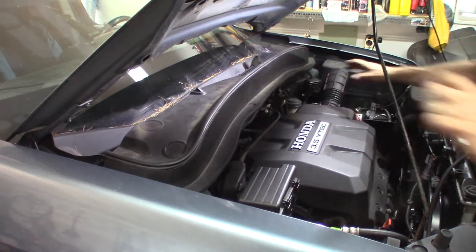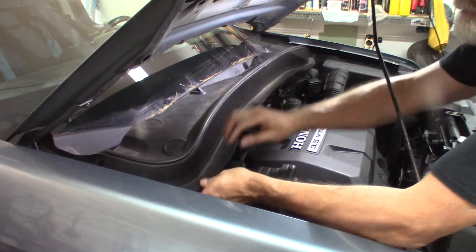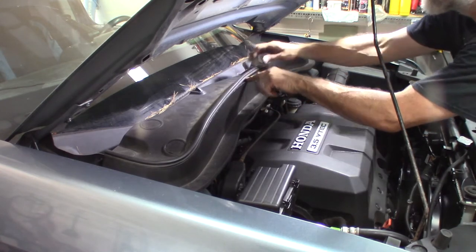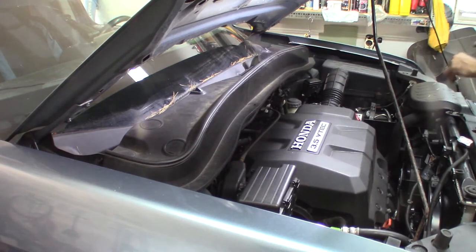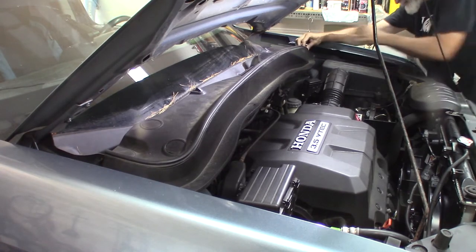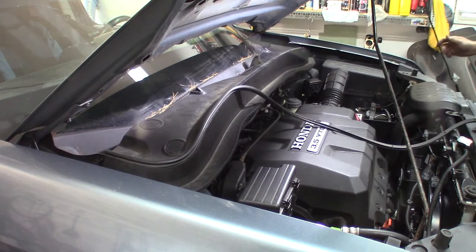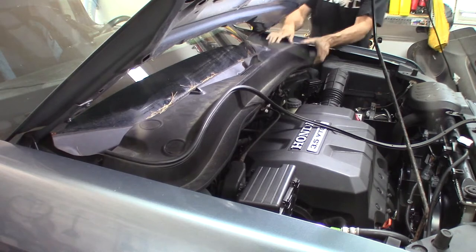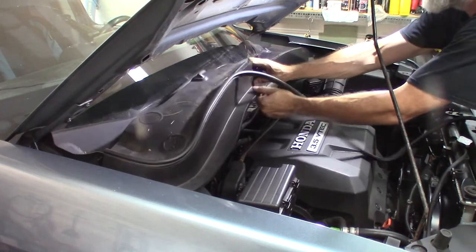There's supposed to be a bunch of push pins in here but they're gone already — they were gone last time too. This splits in half right here; we don't have to take this half off. I'm going to leave that. We do have to carefully undo — there's little holes and elongated oval-looking clips; you kind of have to work it to one side and back so you don't tear it. I like to just get that out of the way so I don't have to worry about breaking it. Just lay that down in there.